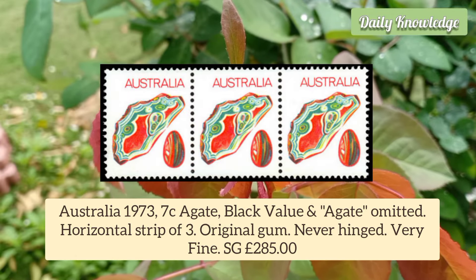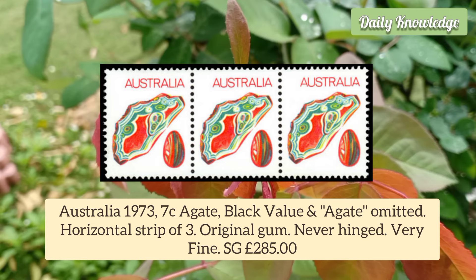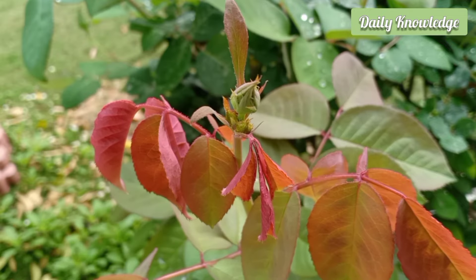Australia 1973 7c Agate, Black Value and Agate Omitted. It is a horizontal strip of 3 with original gum and is never hinged.